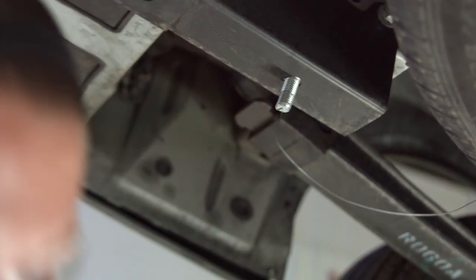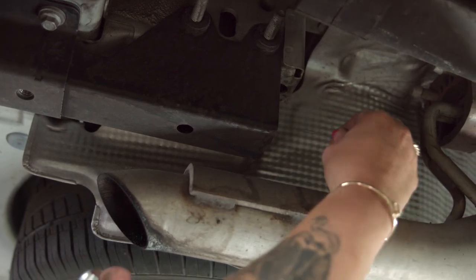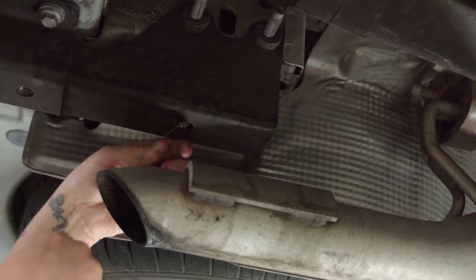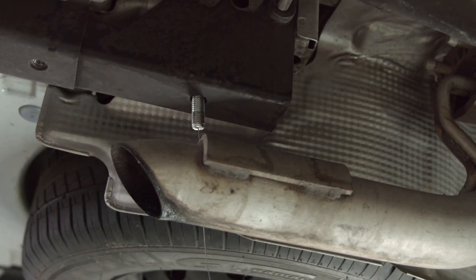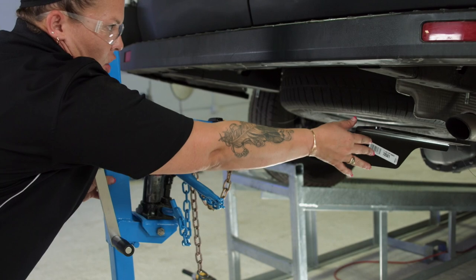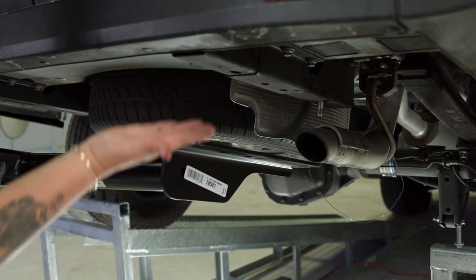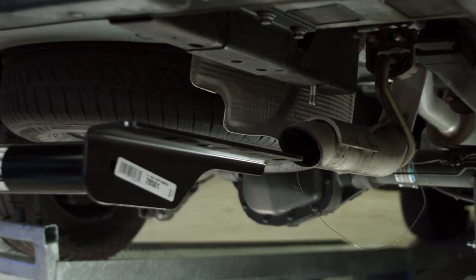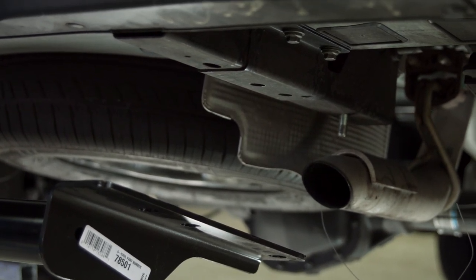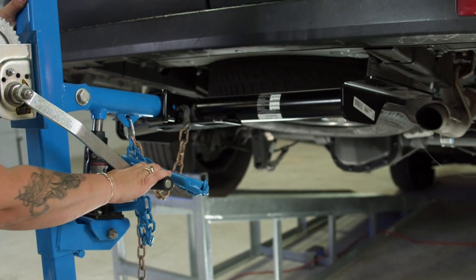Now we're going to repeat that process on the passenger side. Run your fish wire into the back of the access of the frame rail, grab it, pull that right through there, and get it to drop down. Now we're ready to get our hitch into position. We're going to have to be a little more gentle near the exhaust. I'm going to raise it up with this hitch jack. If you don't have the jack, you'll probably need a couple of friends to help hold it — U-Haul designed this to make our life a little easier.